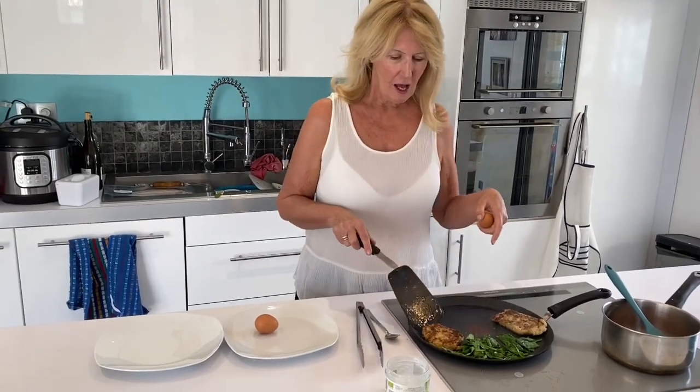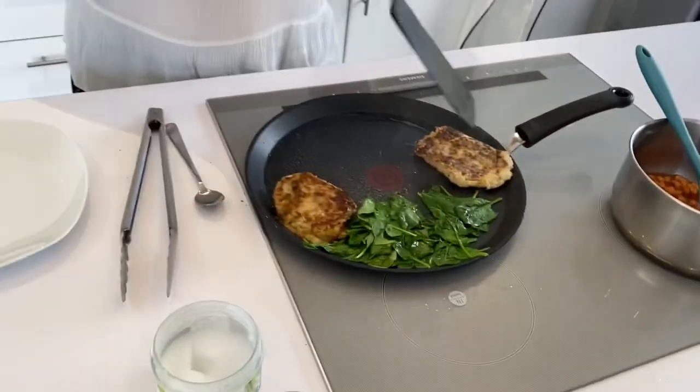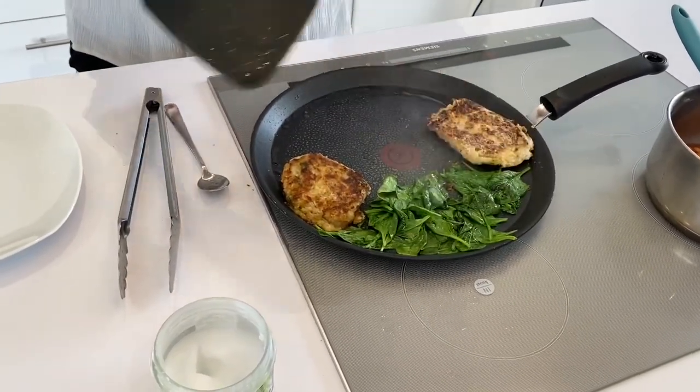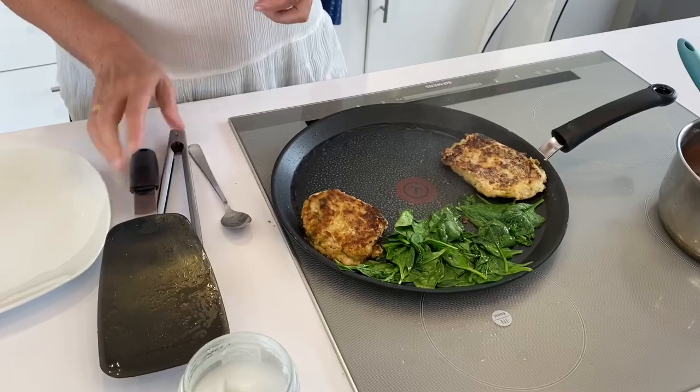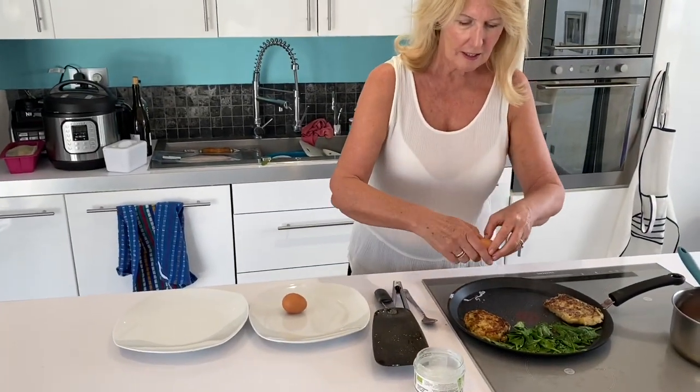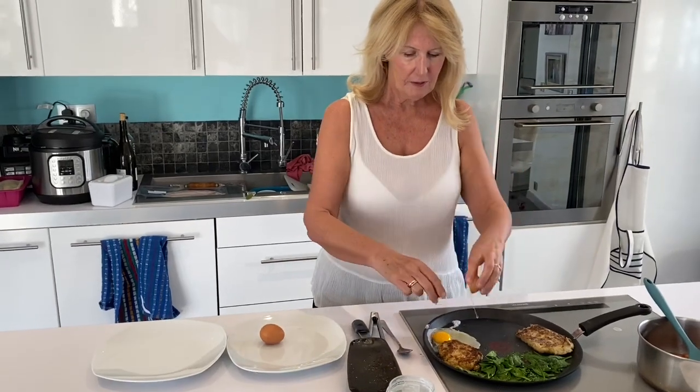What I really love for lunch is some leftovers because it makes lunch so quick and easy. Here are my leftover bubble and squeak patties, and I've also just chucked a handful of spinach in there as well. Now all I'm going to do is fry an egg to go with them.